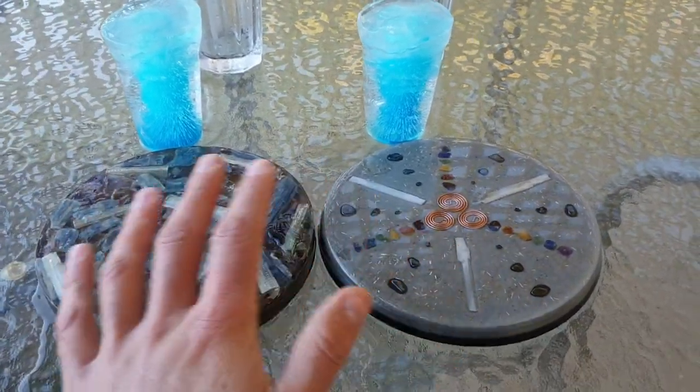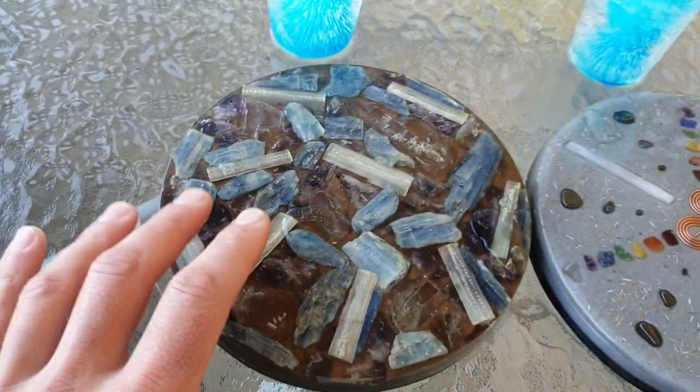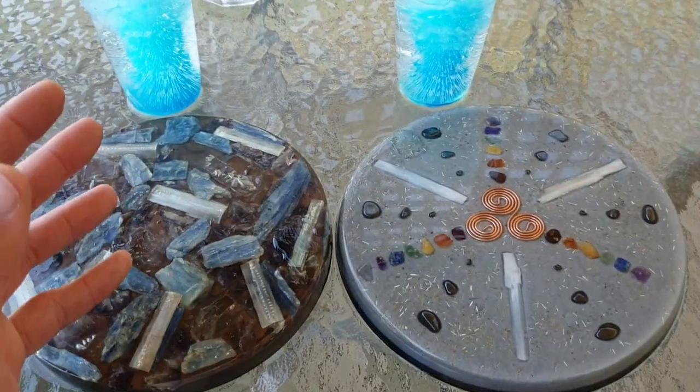So in front of me we've got two different charge plates. We've got one that we design and make here — our creations — and that's what it looks like there. And this one here is from Ken Roller. I got this a couple of years ago from Ken Roller, so it's going to be his charge plate versus ours.